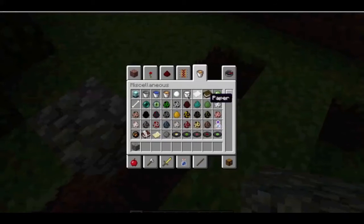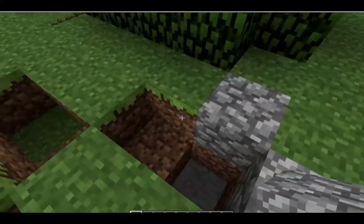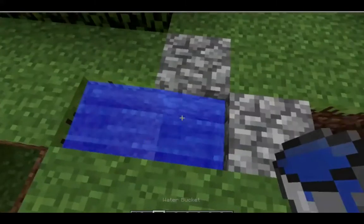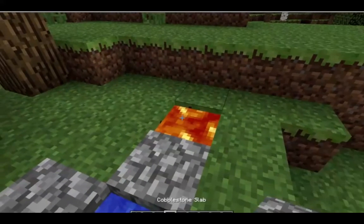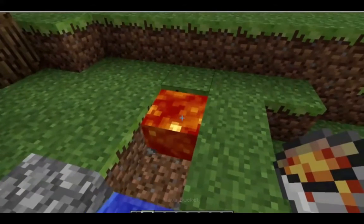Then you get a bucket of lava and a bucket of water, and first we're going to put some water right there. Then we're going to put lava right there. And it just keeps grinding cobblestone. It's just going to keep grinding cobblestone for you.